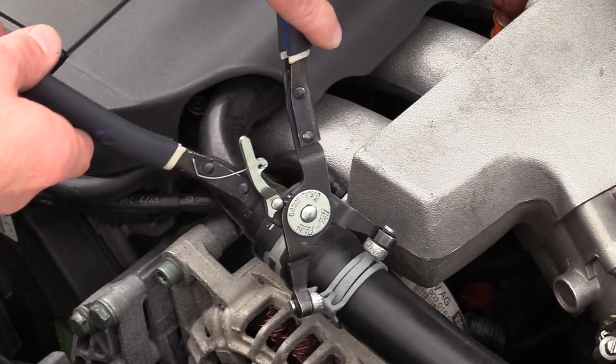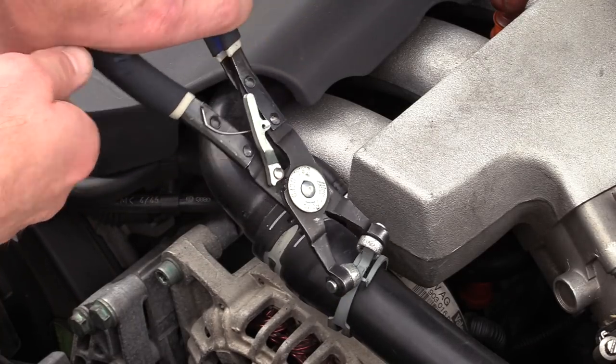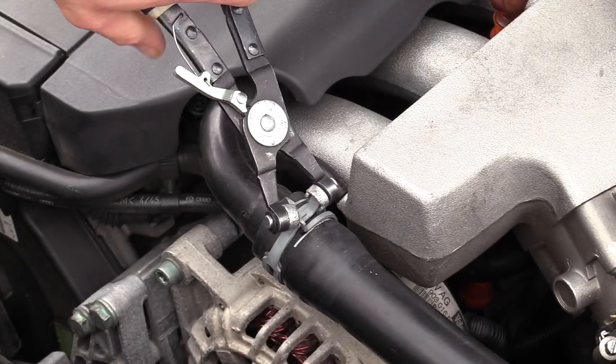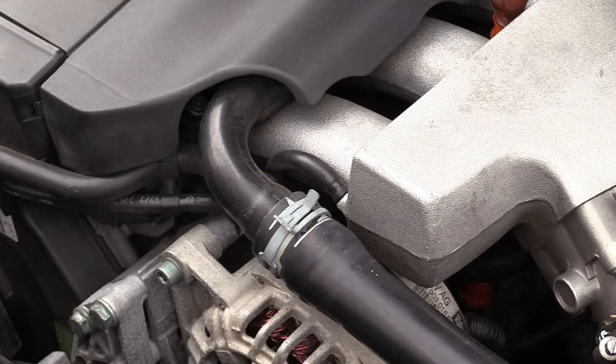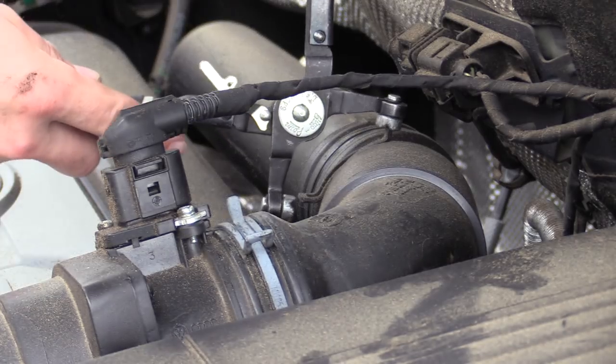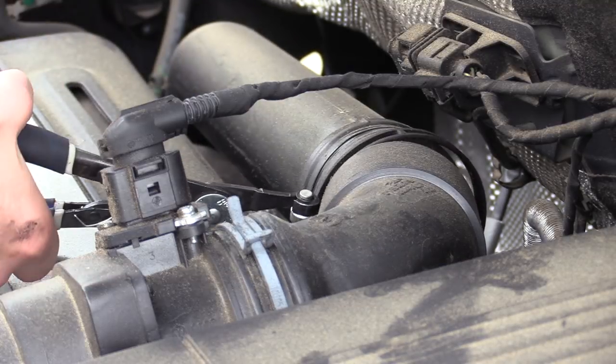Often the way I use these is I'll grab the hose clamp, squeeze it all the way, then lock it — that holds it in the open position. I can then take the hose off and slide the clamp off or leave it on, depending on where I'm working and how big the clamp is, because they only open so far.